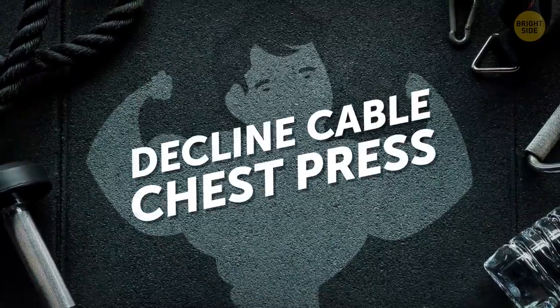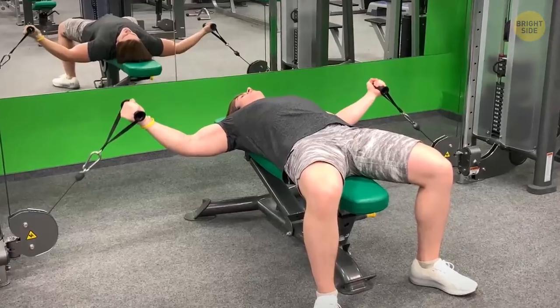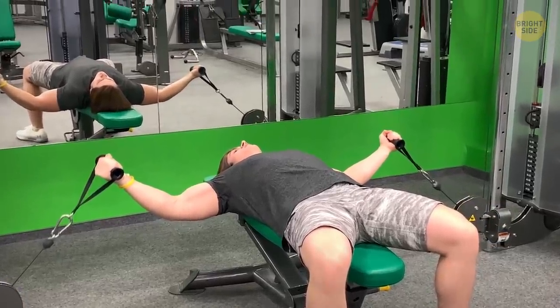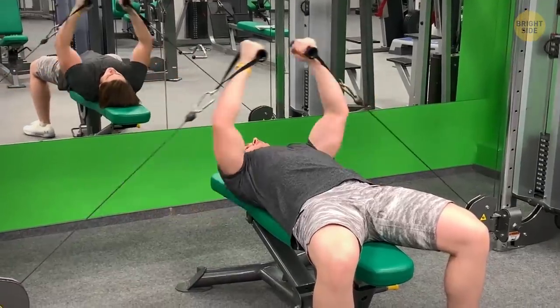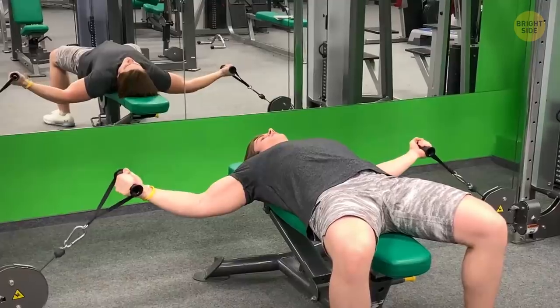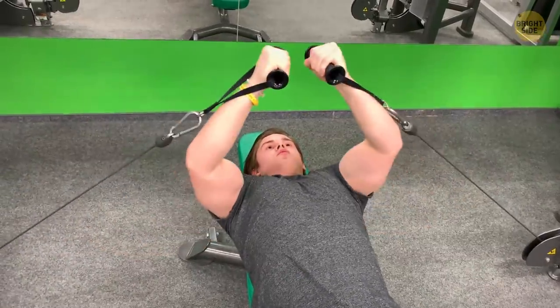From there, we did the decline cable chest press. We moved the cables to the lowest point of the cable crossover machine. Pete lay down on a bench and brought both cables to the middle of his chest. Then he pressed the handle straight up and flexed his chest muscles to extend his elbows. His arms met where his upper abs started.